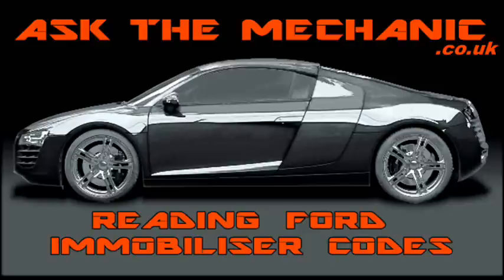Fords have an immobilizer fitted as standard. It is called Passive Anti-Theft System, or PATS for short.